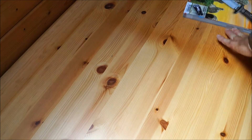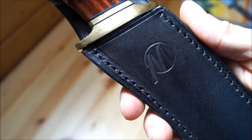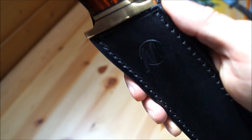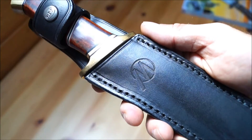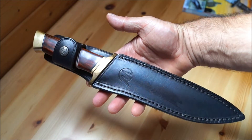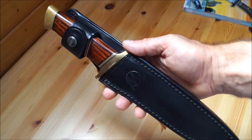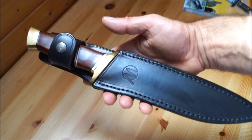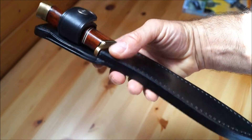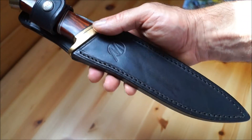Mitgebracht habe ich euch aber dieses Messer — auch ein Magnum Kollektionsmesser, aus dem Jahre 1993. Das ist das allererste Magnum Kollektionsmesser, was überhaupt rauskam. Vor jetzt 23 Jahren, das heißt inzwischen das 24., damals das erste, und nächstes Jahr kommt das 25. raus. Und das schauen wir uns heute mal genauer an.